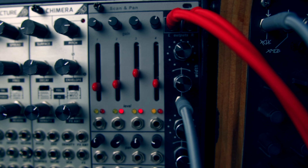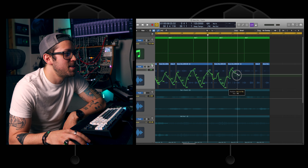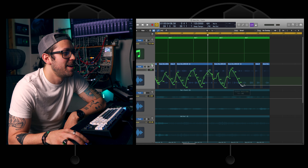Throwing the whole thing together with some mixing in Logic, it's a pretty fun little start to a track, and really no need to work on widening out the sound with automation or plugins.